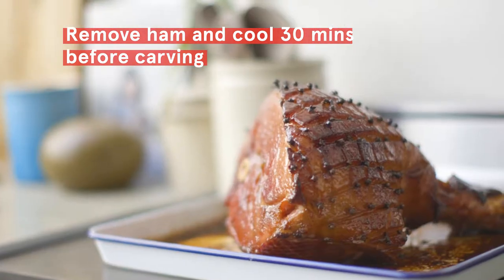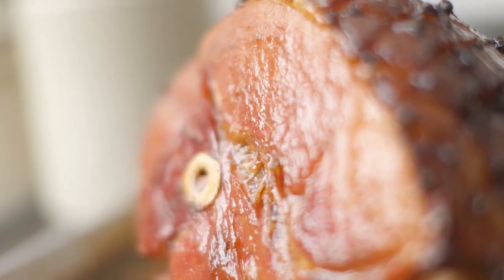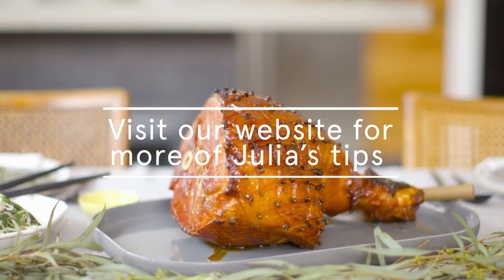I love having a ham for Christmas. It's the centrepiece of our table and the traditional combination of pineapple and ham goes really well together, but with a little bit of a twist.